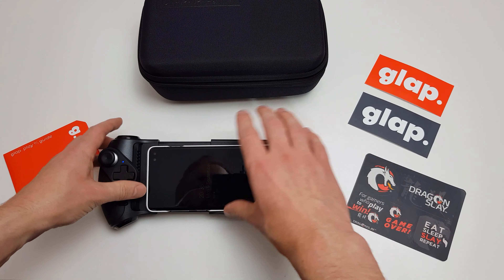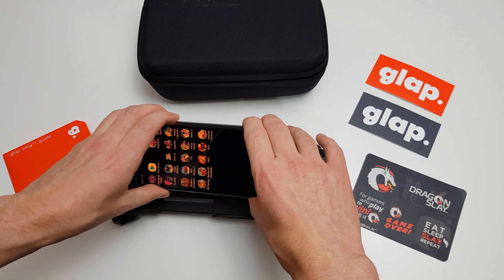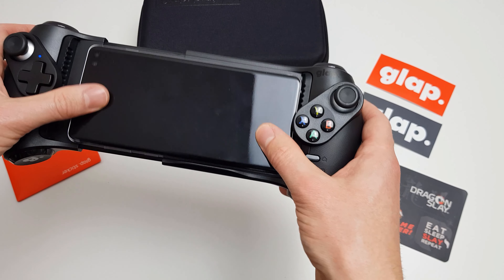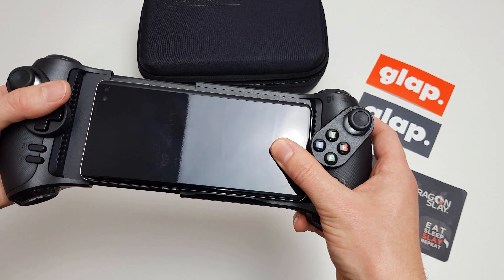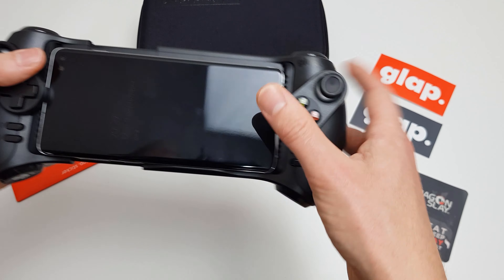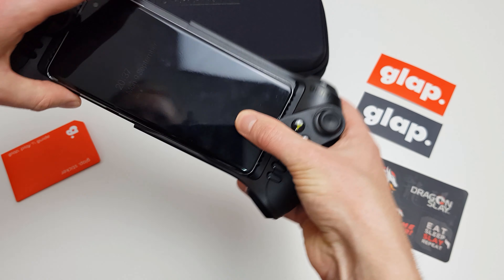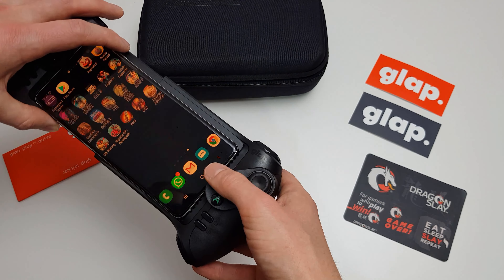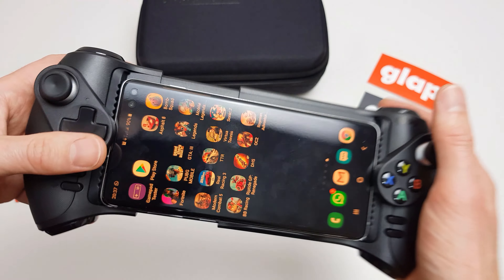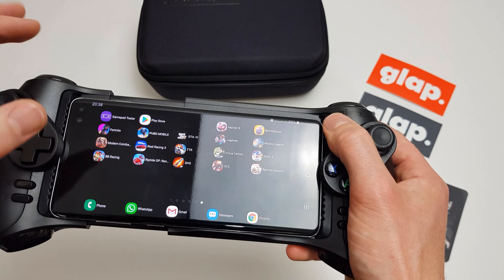I will try it without the case on as well just so you can get a feel for what it looks like. Here's my naked S10 Plus. We're going to pop that in, rest it against the bottom, then press the button and just let it slowly close up. I'll just level that out - that's fine. I'd say it's not covering up the screen. I can unlock it. You can see here there's plenty of room and it's all looking good.